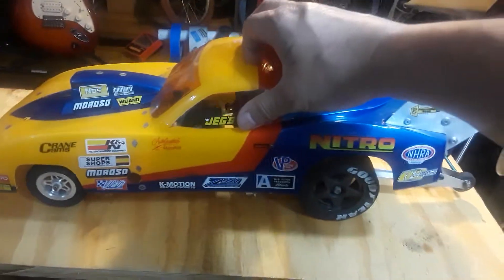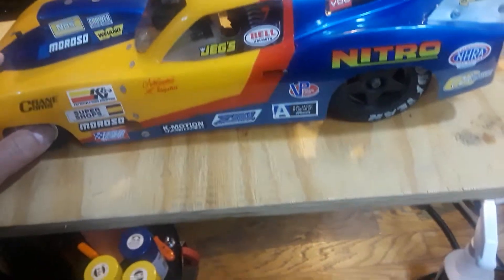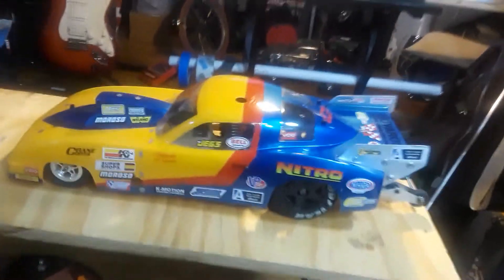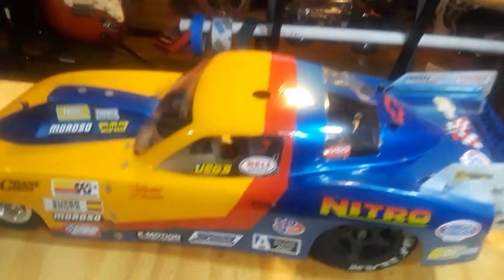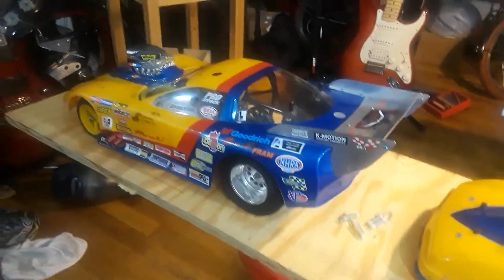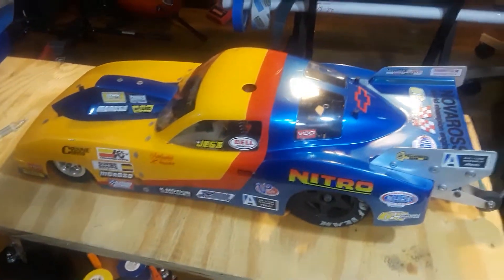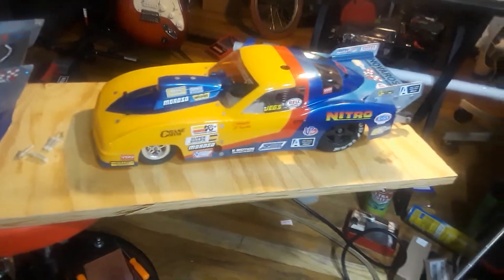Everybody back then wanted this car so bad — every conversation was 'how much do you want for it?' because they wanted something that could beat Warburn. Warburn doesn't make cars anymore, but my friend Mark who painted the body for my rail still has two or three Warburns running today. Those cars were awesome when they came out — they smoked New Era because New Era's scale cars were a little heavy, while Warburn was just a graphite chassis with four wheels and a motor.